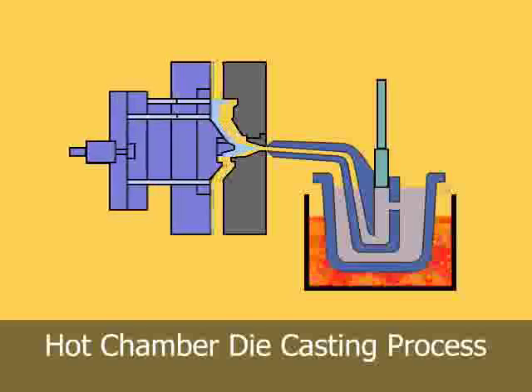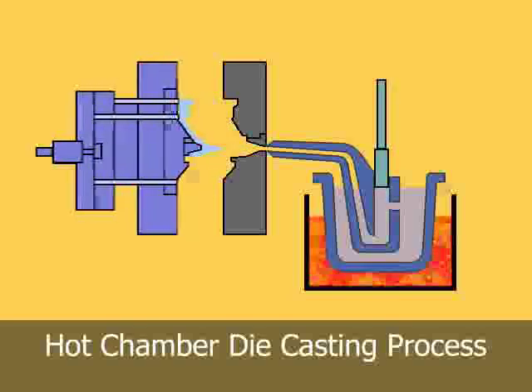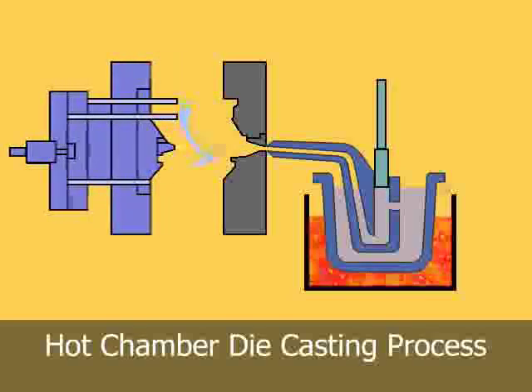After the metal has solidified in the die cavity, the plunger is withdrawn, the die opens, and the casting is ejected.